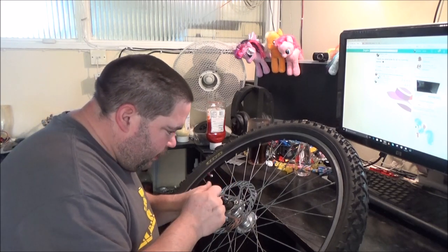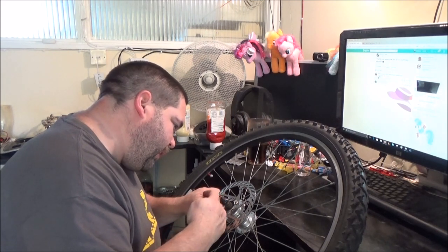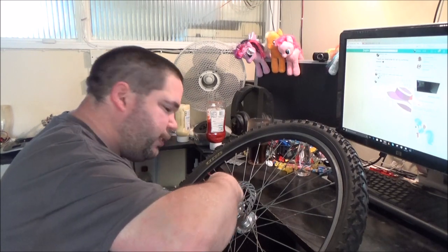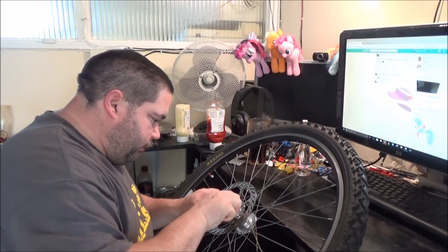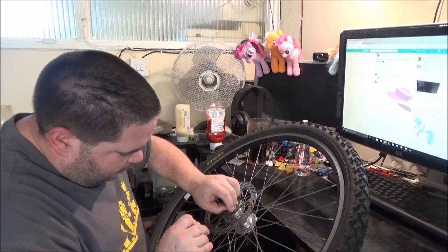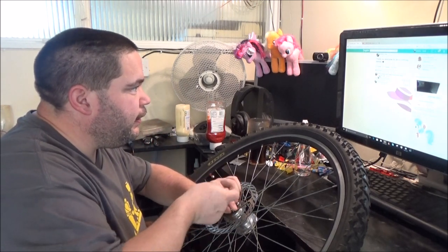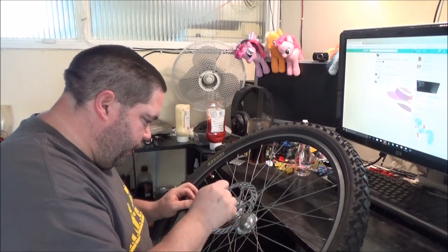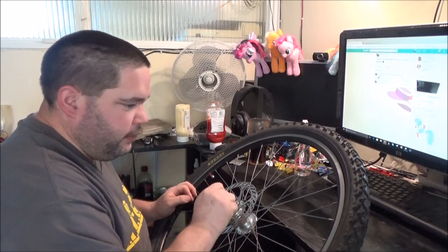There is a torque spec - I can't read it upside down - fifty-six inch-pounds. But I don't have a little torque wrench for these, so what I'll do is put all six bolts in lightly at first, just to go finger tight.